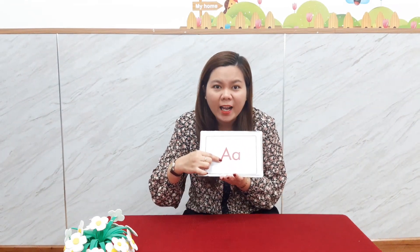Look at this. This is letter A, and the sound is — very good, the sound is A!